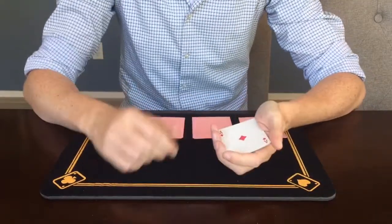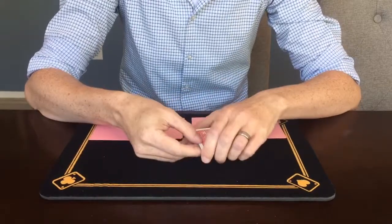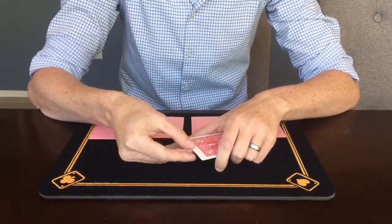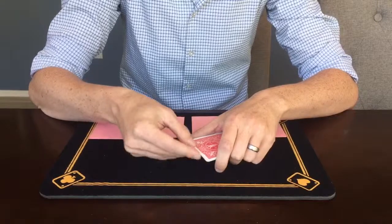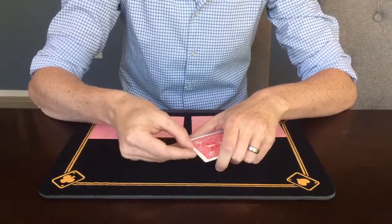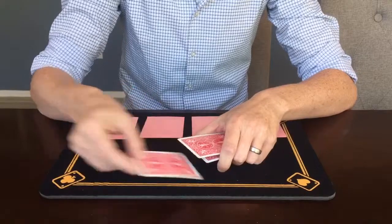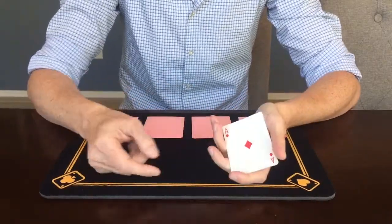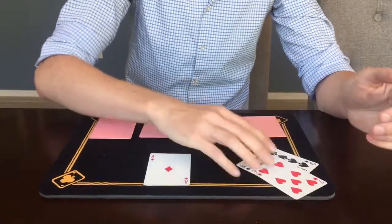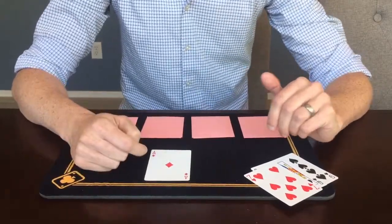Now from these cards we're going to have the spectator select a card randomly. To make sure it's random, what we're going to do is take cards from the bottom and place them on the top, just to kind of mix up the order of the cards. And whenever the spectator wanted, I'd have them call out stop. So let's say they called out stop right about here, right on this card — the ace of diamonds. So put that card down. These three we don't need.